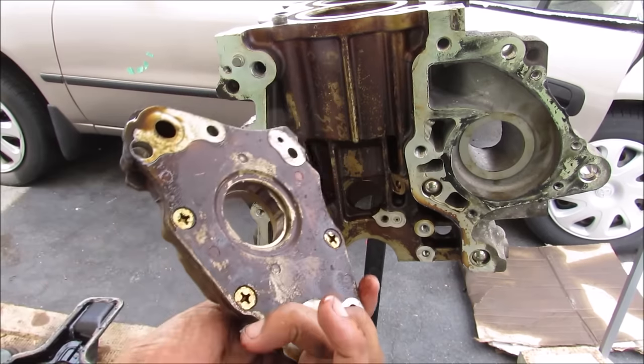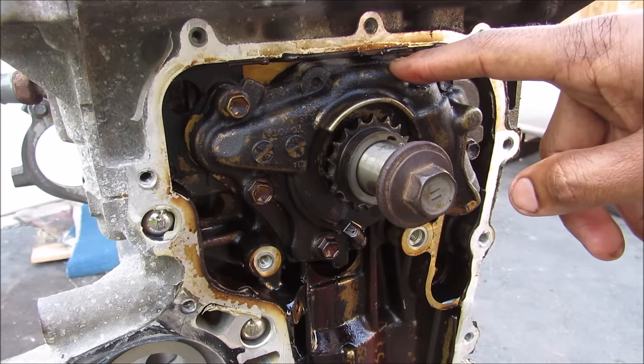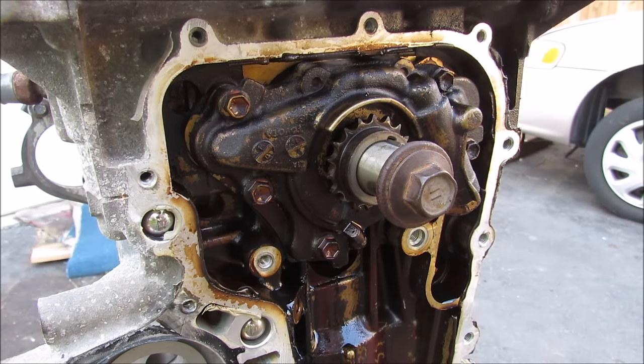Today I'm going to show you what's inside of an oil pump and how your engine's lubrication system works. This here is the oil pump. It's responsible for pressurizing the engine including the timing cover, the crankcase, as well as the cam cover at the top of the engine to ensure all of the components are lubricated properly.